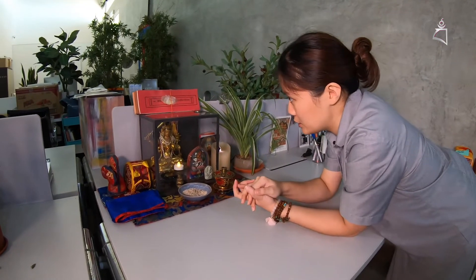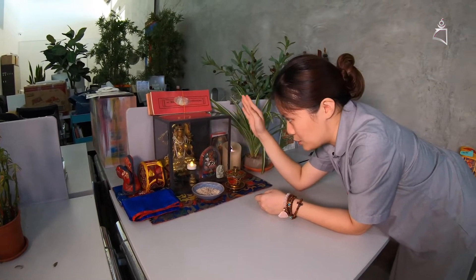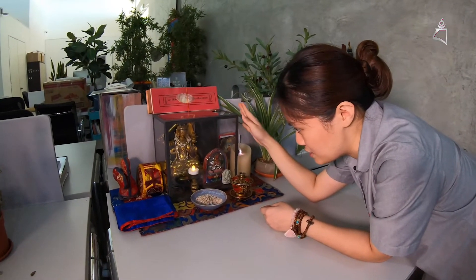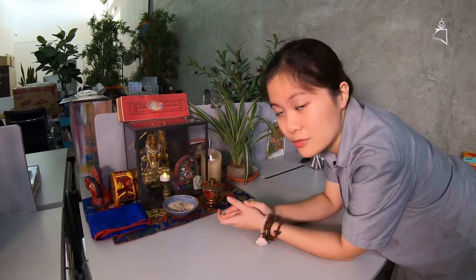Also a very good point about this altar is that you will see a box here. This is quite genius because you will protect your statues from a lot of dust, from cobwebs and all that. So it is a very smart way of setting up your altar. And it's also quite portable if you need to move your altar for whatever reason — it's very simple.